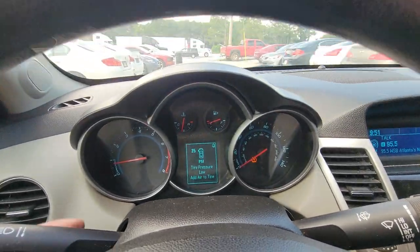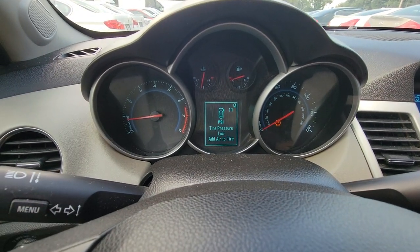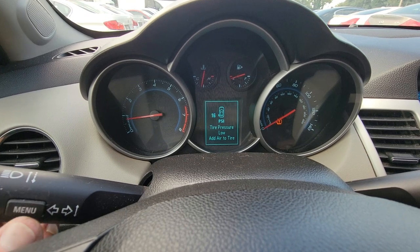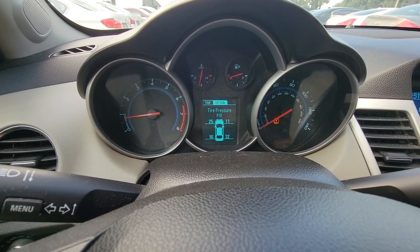Tire pressure is low. 25 on the left front, 11 on the right front, 16 on the right, and 32 on the right rear.